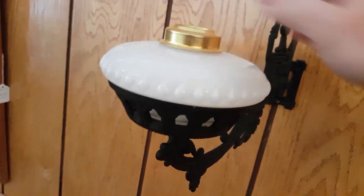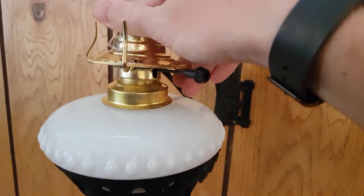Now you are ready for the fount. The burner screws into the collar on the fount.